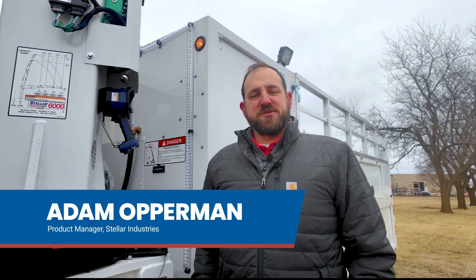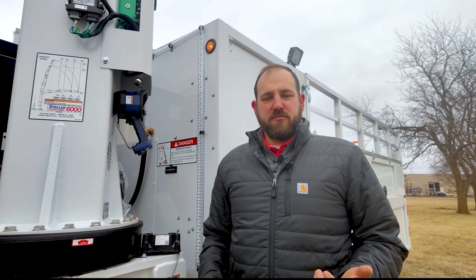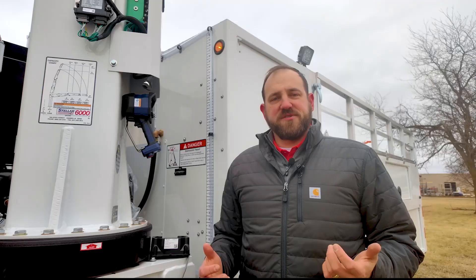I'm Adam Opperman, Product Manager here at Still Industries, and today we're going to introduce the operation of our new small tire crane remote. That remote is for the 3200 crane, the 4500 or the 6000 tire service crane.